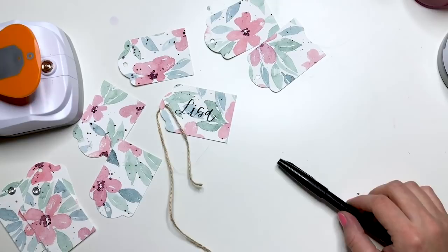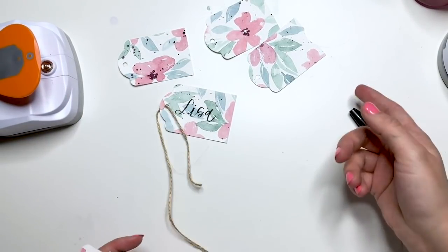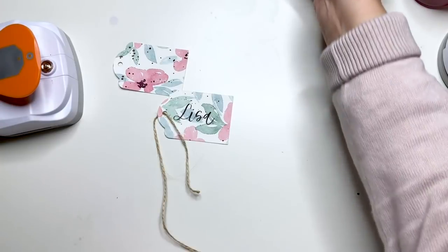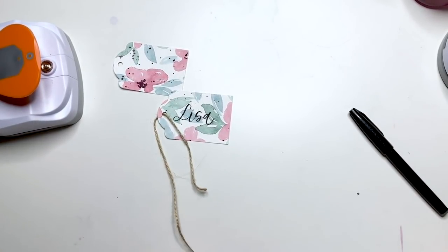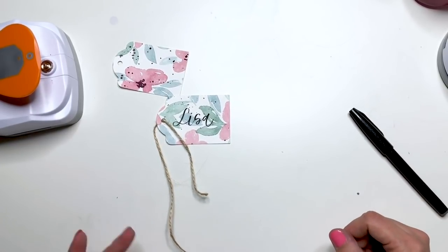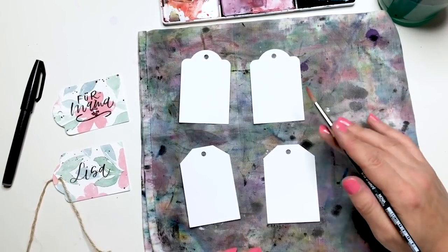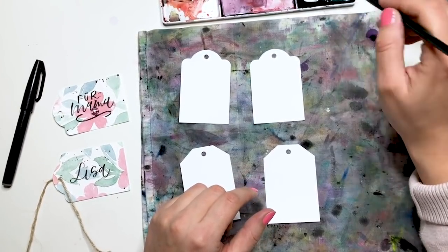Jetzt soll noch Variante 2 kommen – das ist im Prinzip ganz einfach. Wir stanzen erst unsere Anhänger aus, bemalen sie dann, lassen sie trocknen und schreiben dann den Namen rauf. Hier geht es einfach nur um die Reihenfolge. Ich möchte auch noch zwei, drei andere Motive zeigen, wie wir Geschenkanhänger weihnachtlich gestalten können mit Aquarellfarbe. Die Anhänger habe ich schon ausgestanzt und ein Maltuch drunter gelegt, weil wir über die Ränder malen werden.